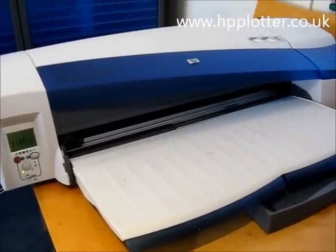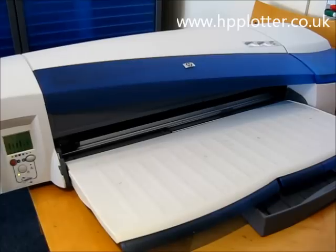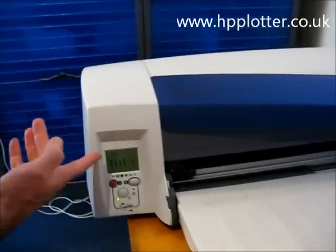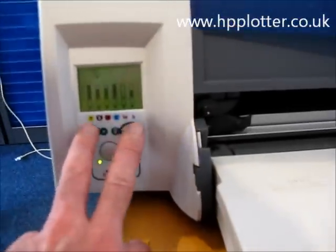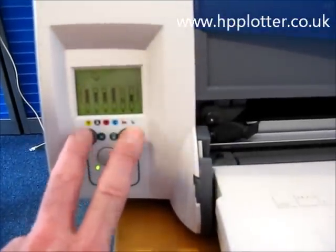I'm just looking at how to correctly unload a roll on a DesignJet 120NR or a DesignJet 130. We've got the roll loaded here on this machine. To unload, just press the two top buttons together, hold for a second, release.